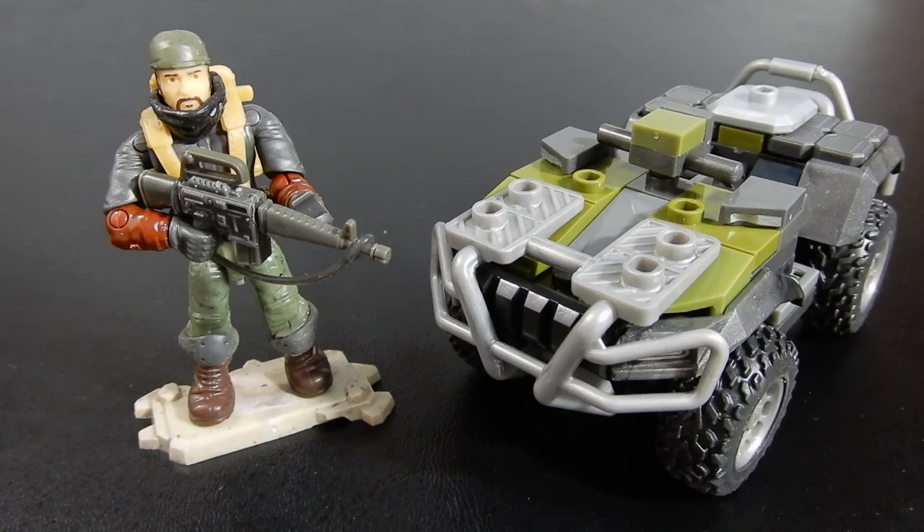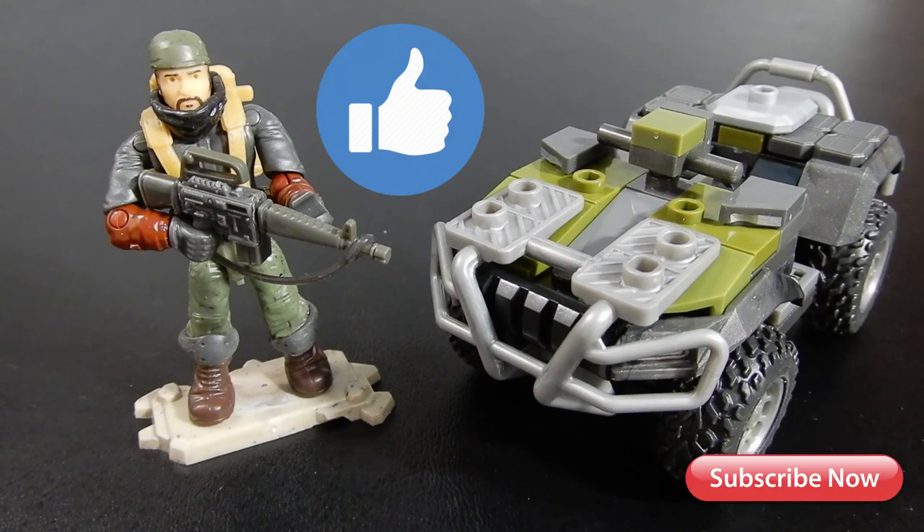Alright, this has been Chris Juno with Brick Life Crisis taking a look at the Mega Constructs Call of Duty ATV Raid. If you enjoyed the video, please leave us a like. If you have any questions or comments, feel free to leave those below. And as always, thanks for watching. Take care. Bye for now.